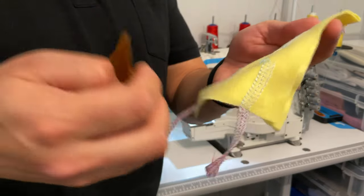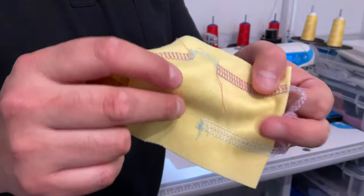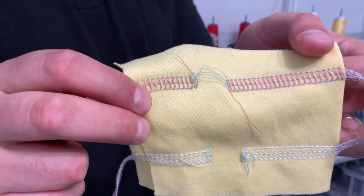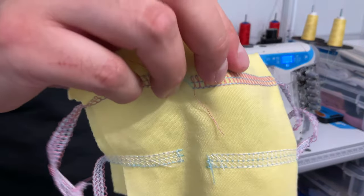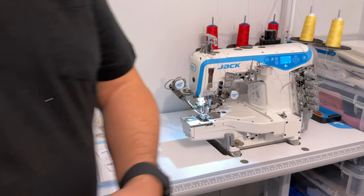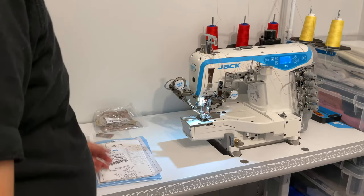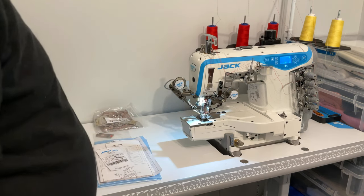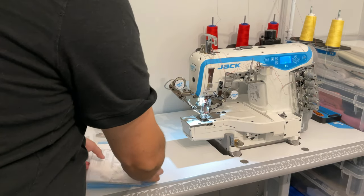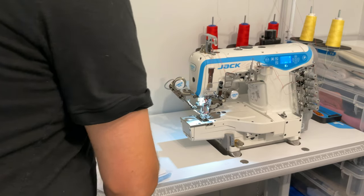There's also paper to protect the presser foot and metal parts, but you can always see the test sample. They do this with all Jack machines to show you the machine works and that they've actually tested it. They leave it threaded so you can see exactly how it's threaded — if you've used interlock or cover stitch machines before it's nothing out of the ordinary, but if you haven't it's very useful. Then there's a funnel for the oil.